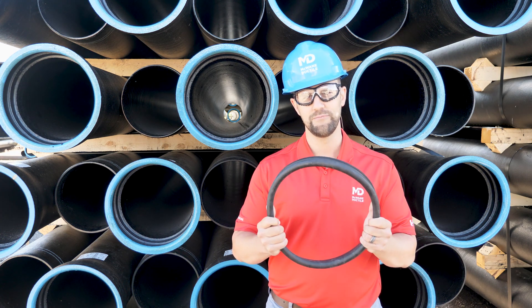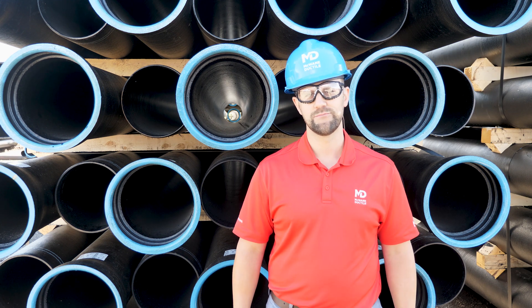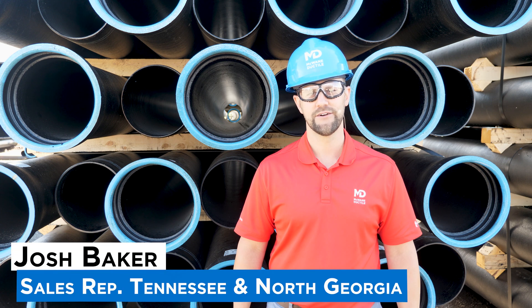Gaskets are a critical component in your pipe system. In this episode of Iron Strong, I'm going to give you some pro tips on how to properly store and care for them. Hi, I'm Josh Baker with McWane Ductile, covering the Tennessee and North Georgia territories.